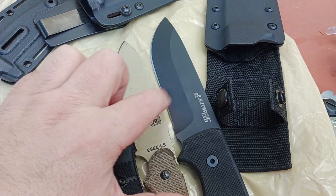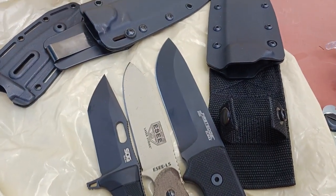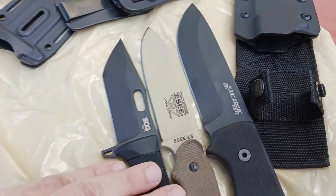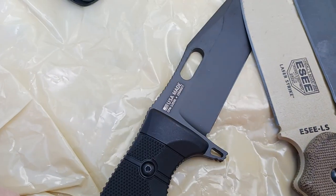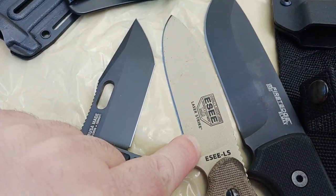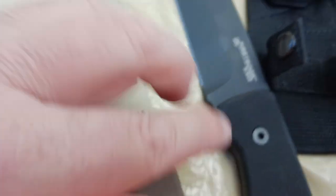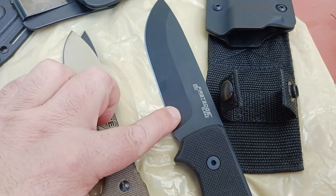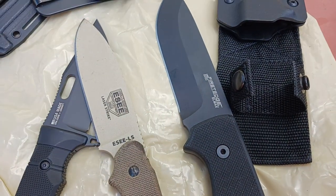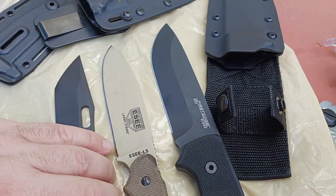So I want to know: slicing or wedging — which one is going to be better between these two? Also, is the type of steel going to make a difference? This is CPM S35VN. This is 1095 carbon, I believe, that's been powder coated. Does the powder coating help? What does that do? And then obviously the LMAX — LMAX is supposed to be good at corrosion resistance, edge retention, all that good stuff. Does the type of steel matter? We're going to find out.